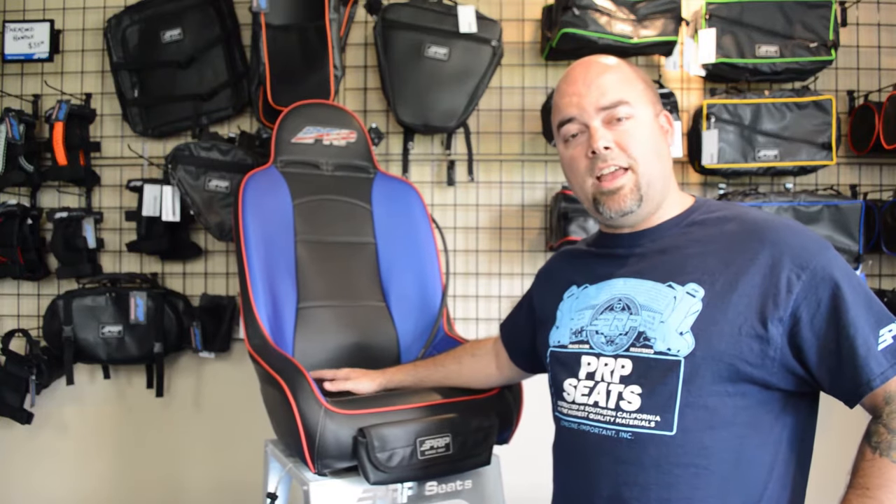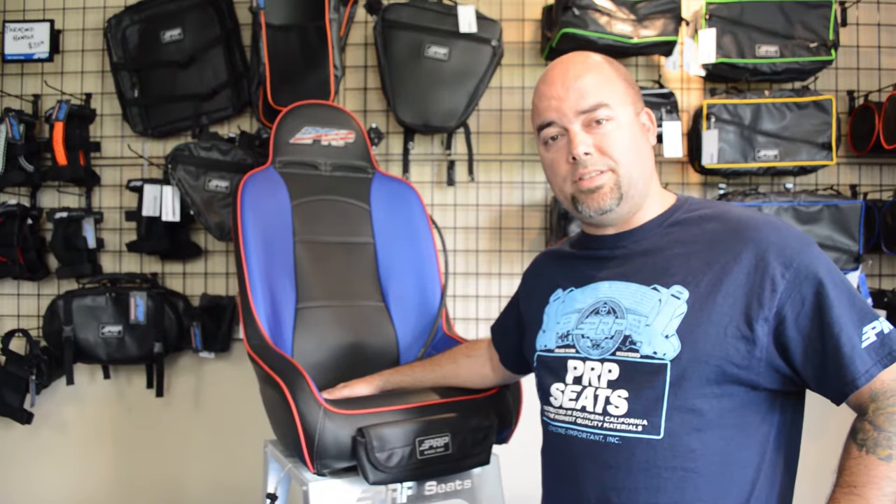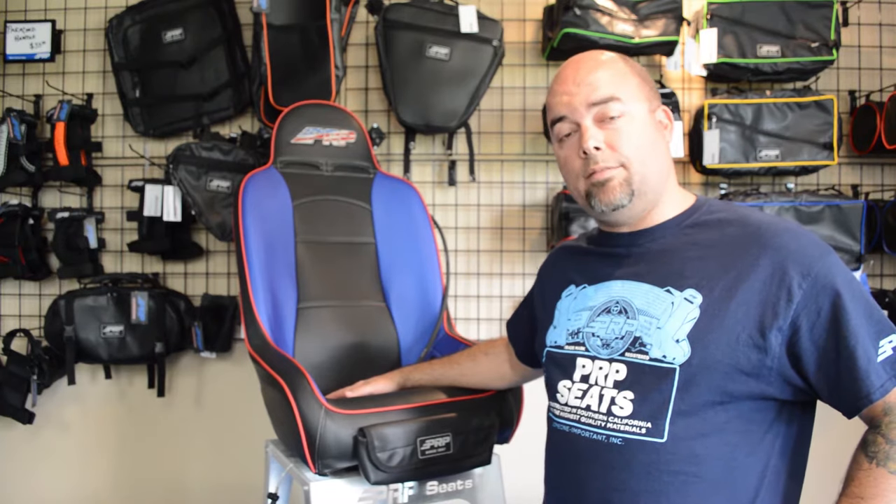Hi, this is Jason with PRP Seats, and today I'm going to go over all of our options available to you when you're building your custom PRP seat. Currently we have five different options available to you to make your riding more enjoyable.